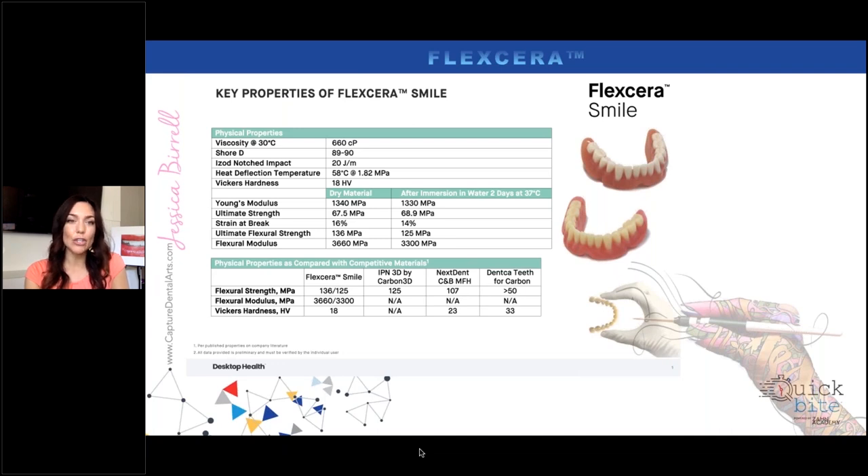When we compare the Flexera Smile — the teeth material — you can look at the same megapascal strengths. The ultimate strength is 67.5 megapascals, and after it's been in water it's 68. So strength actually increases in a salivated environment, which is huge for me. Dentures come in and out, so that strength can vary depending on the salivated or dry environment. Temporaries are constantly exposed to that salivated environment, so it's important for me to know the strength.